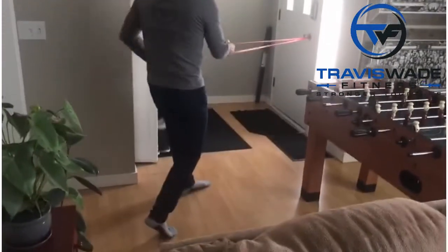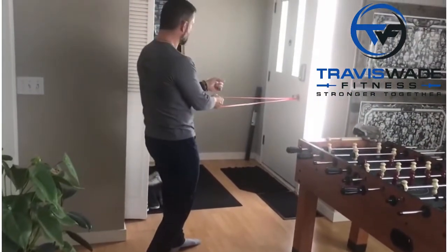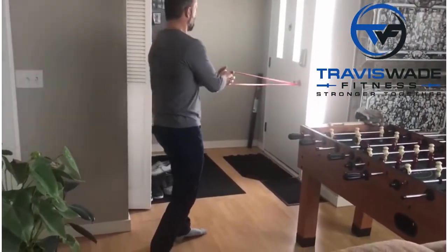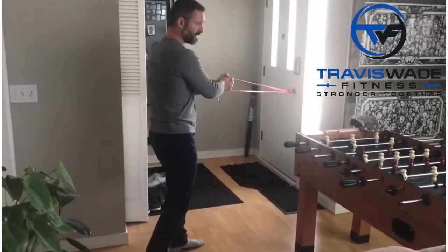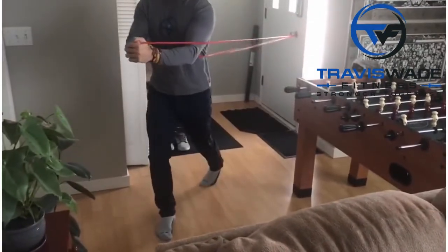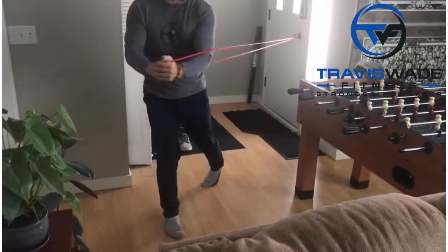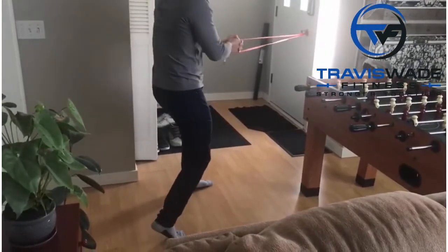Okay, with this one, you start with the hips facing the pulley — it's actually a band, but tethered. I've got it tethered to a doorknob here. You can tether it to whatever, as long as it's around chest to waist height.